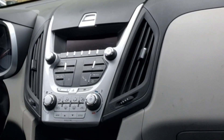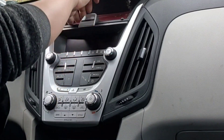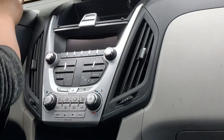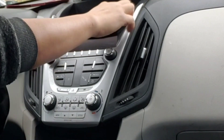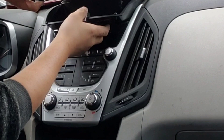This is a Chevy Econox. We're trying to put the radio in there. They got the mat, and then there's two 7mm screws. I already unscrewed it — just slide out.